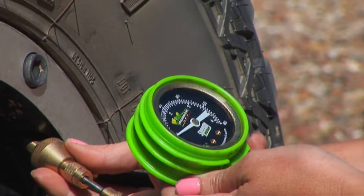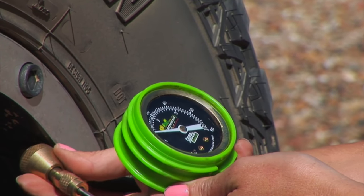The gauge has both bar and PSI measurements, allowing for accurate deflation. This little unit is so quick and handy — it's the fastest way I've found to deflate your tyres and to get back on those tracks.